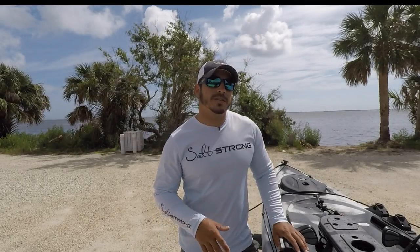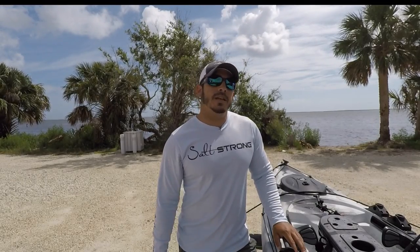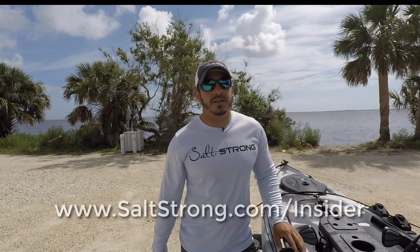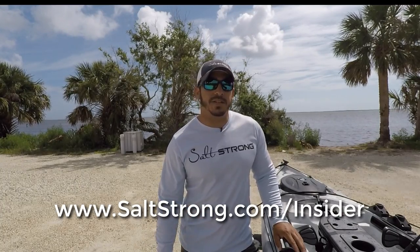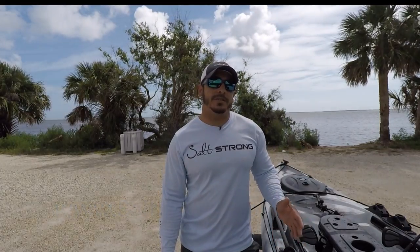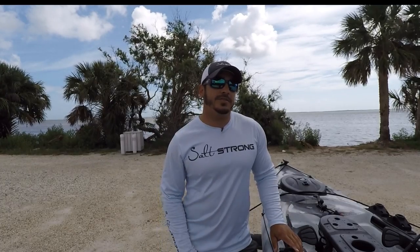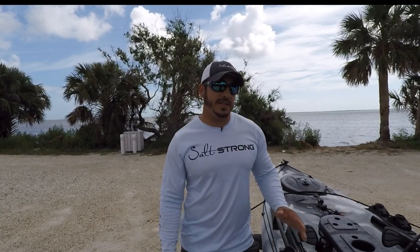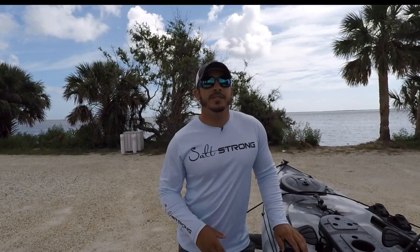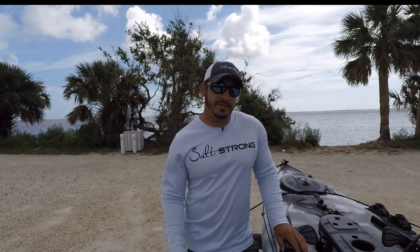If you have any questions about this video, please feel free to leave a comment down below. Also, if you haven't checked out our SaltStrong Insider membership, be sure to go to saltstrong.com/insider. You get very detailed fishing reports where we talk about trends going on in certain areas — and you can apply these trends to wherever you may be, whether it's Texas, Georgia, the Carolinas, Florida, Louisiana, you name it. Definitely check that out, and until then I'll see you on the next video.